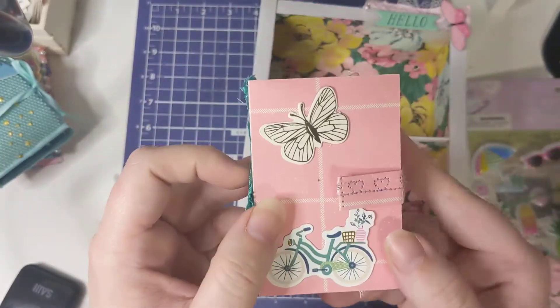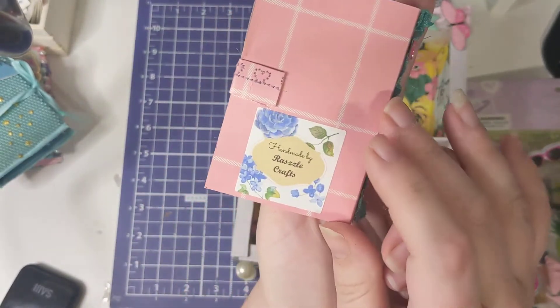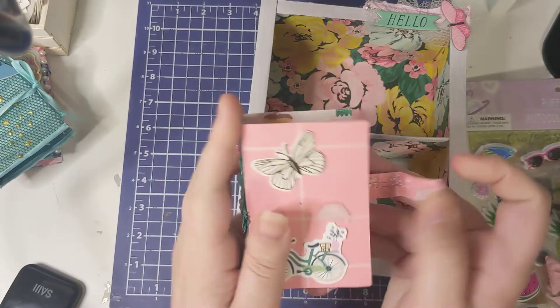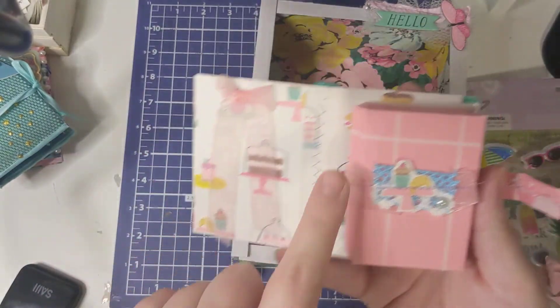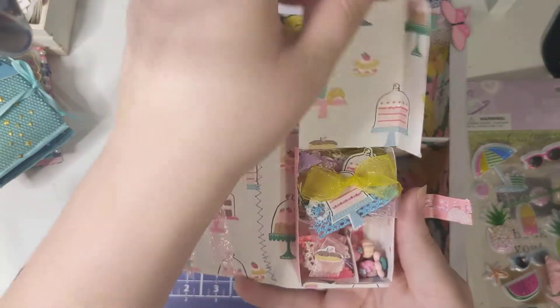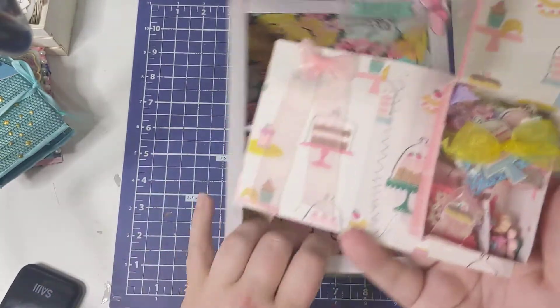And then this is the little book she made me to go with it — so cute. And then you open it and she's got like a little ribbon here with a little bit of design right here.